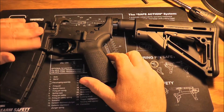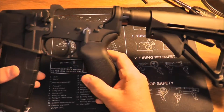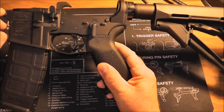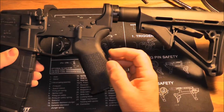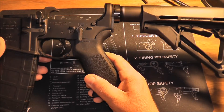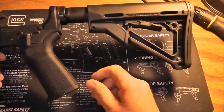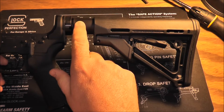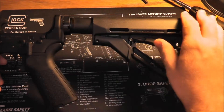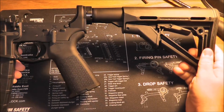Hey guys, Kingsnake1 here. I thought I'd make a video and show y'all how far I've gotten on my AR build. In a previous video I showed that I had picked up the lower receiver and the lower receiver kit, a grip, and a magazine. I got all that together, then from Pegasus Defense I ordered their buffer tube, spring, and a Magpul CTR stock.